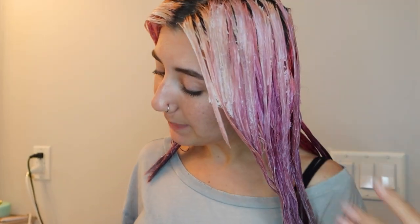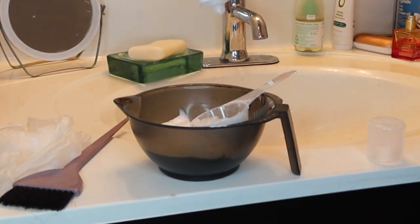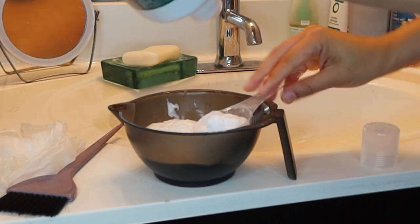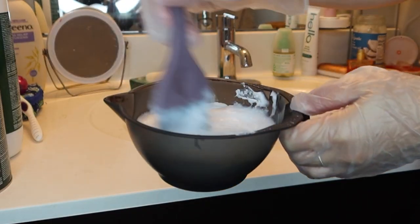Now that my bleached hair is protected, it's time to make the bleach mix, which as usual is the 2 to 1 ratio and then 4 of the developer, and I'm going to be using 18 volume, so it's a little more gentle.